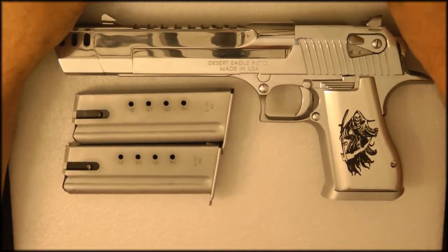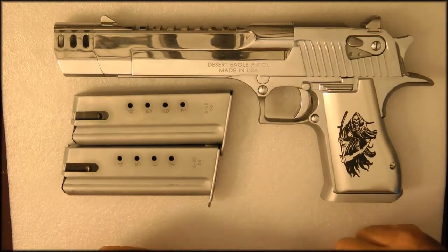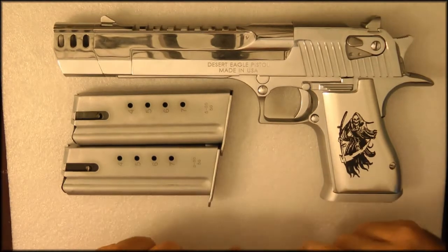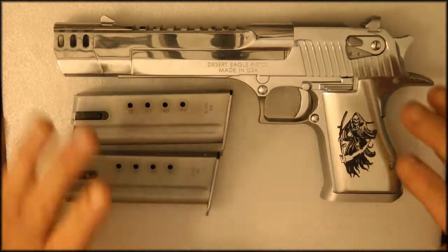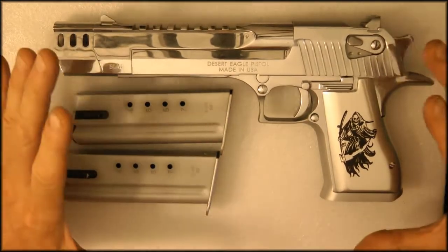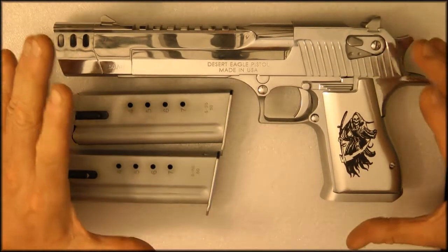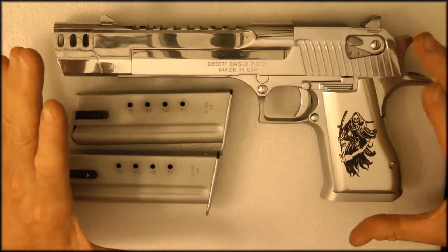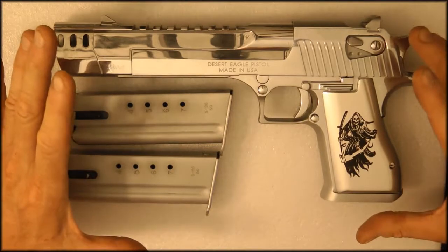Hey guys, thanks for tuning in. Today I want to do a video about how to identify defective Desert Eagle Magnum Research 50 caliber magazines. You're looking at a perfect Desert Eagle with perfect working magazines — this gun shoots perfect. I went through a lot of work to get a gun like this, and I'm going to show you how to tell if a magazine is bad when you buy the gun at the dealer.